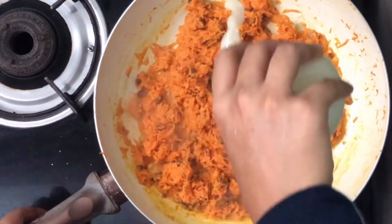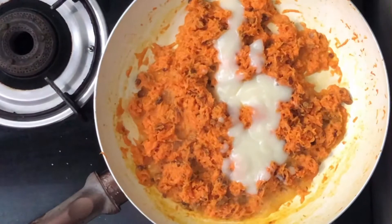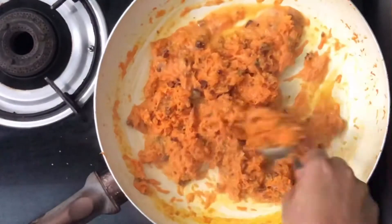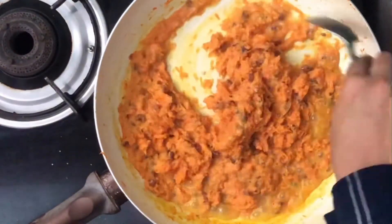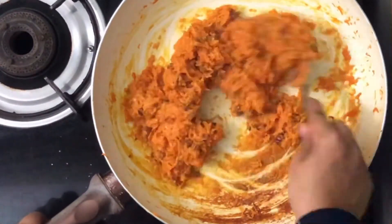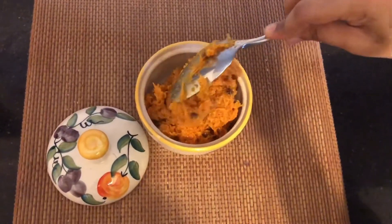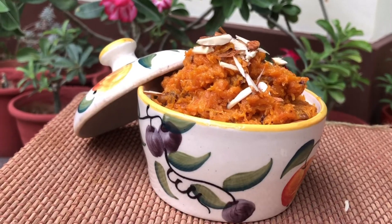I will add a half cup of condensed milk. I will add a little bit of condensed milk and mix it in. I am ready to serve the dry milk.